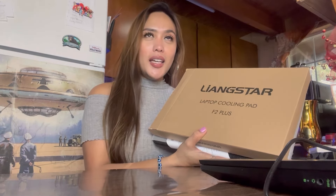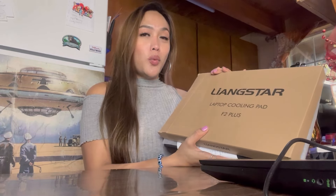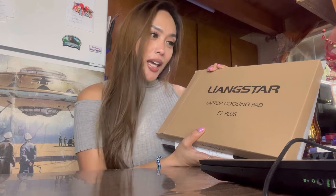I have two laptops and my hubby has three laptops — one is for his work and one is for gaming. And I have one laptop. I really need a cooling pad because I've been editing a lot of videos, and I've been looking for this kind of cooling pad because it will help my laptop cool down and save the battery so it doesn't get busted.